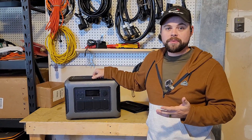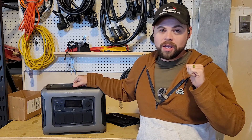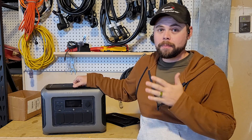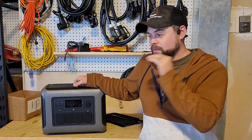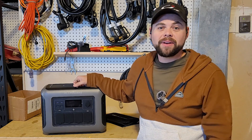This is a mid-cap sized solar generator or power station. It has all the capabilities you would expect — UPS, solar rechargeability, wall rechargeability, portability, battery expandability, all of those things. And we're going to go over those specs to see if it works as advertised. Let's go ahead and get right into it.